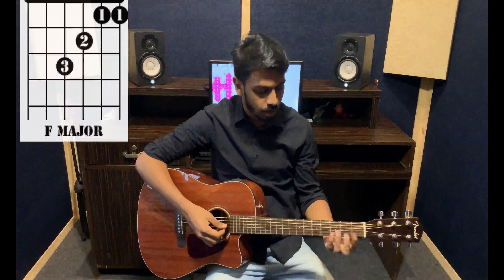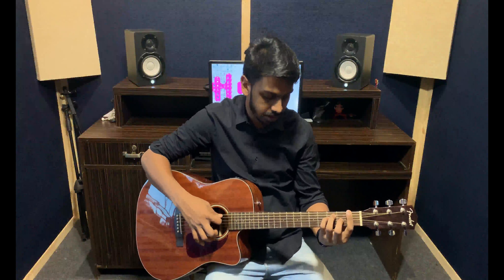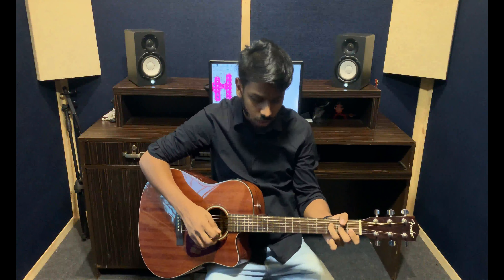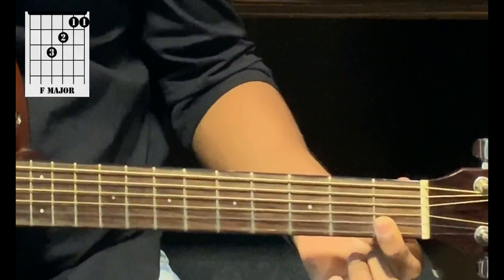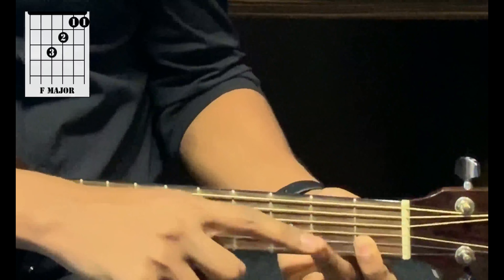The next chord is an F major chord. There are a few ways to play an F major chord, the best being the bar position of the F. But there's an easier way of playing the F, and we'll be learning the easier way today. You take your first finger and hold the first two strings with the first finger on the first fret of both strings. This is what it sounds like.